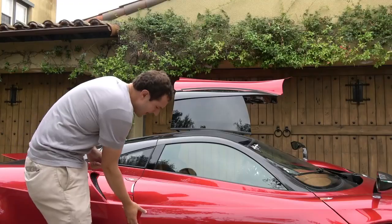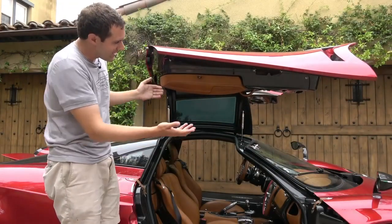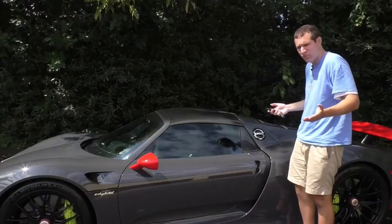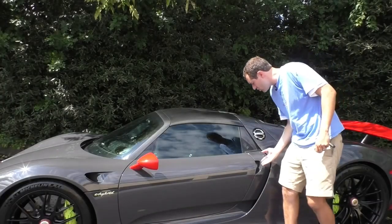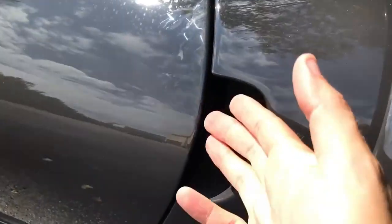Kind of an interesting quirk. To access it, you open the door, and then the panel is right here. You pop it open, and it is a toolkit. It's pretty simple — you press the unlock button, and then you reach into this little cubby where you find the door handle, and you open the door right up.